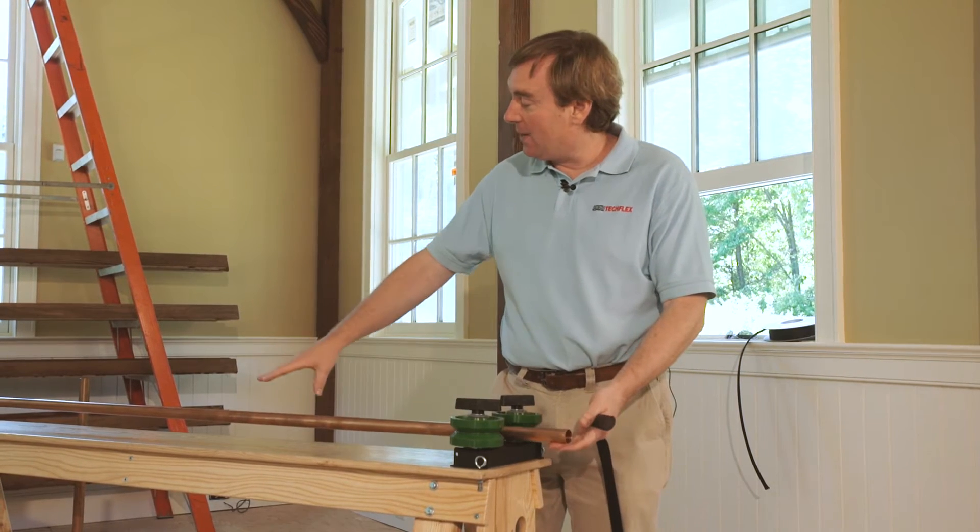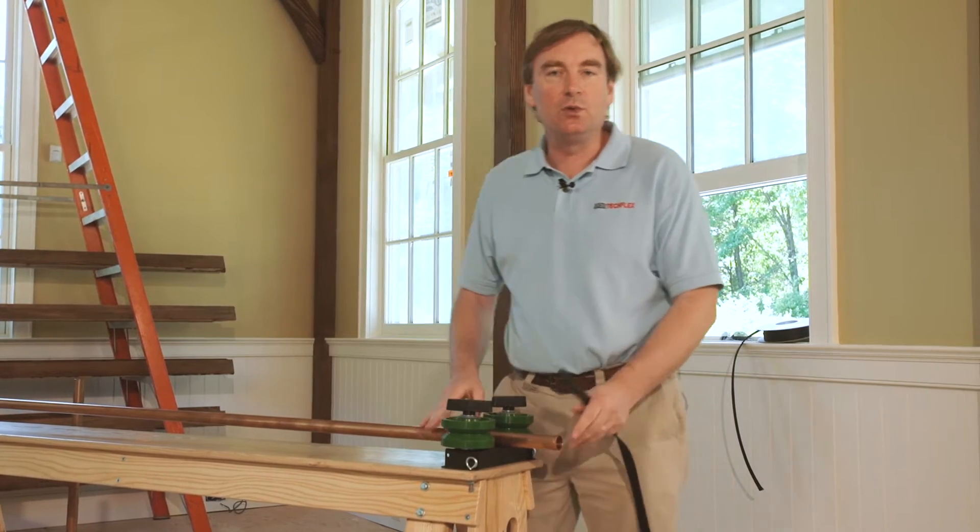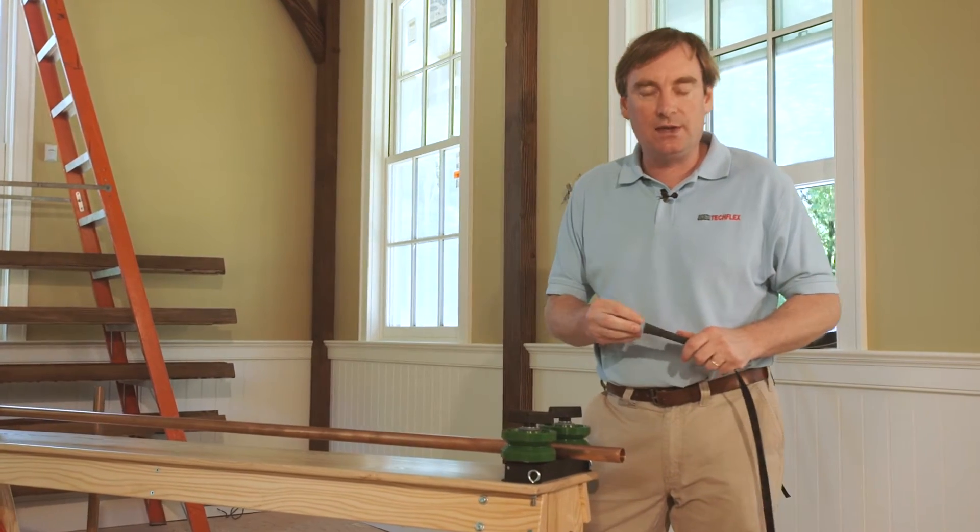The apparatus is basically a tube — in this case it's a six-foot long tube, but you could use any length tube that you desire.